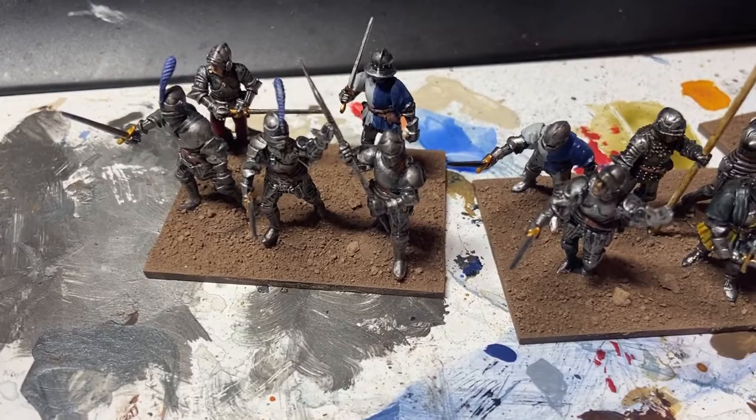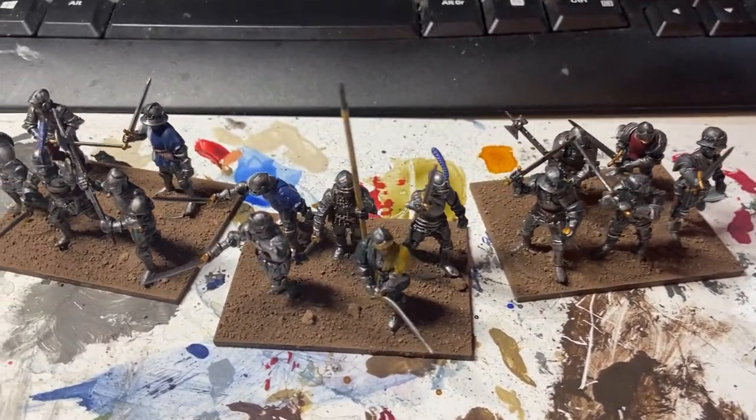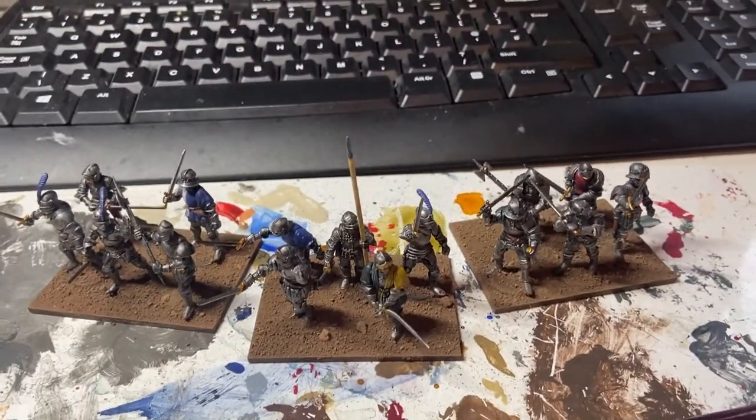Just awaiting some tufts, flock, whatever you want to call it. A little bit of snow to fit in with the rest of the army, and of course a flag and we're done.